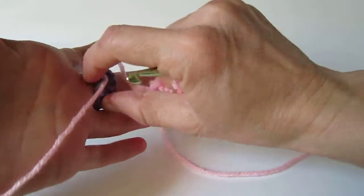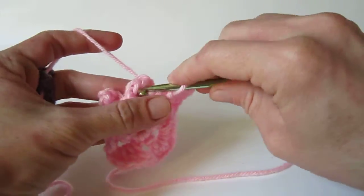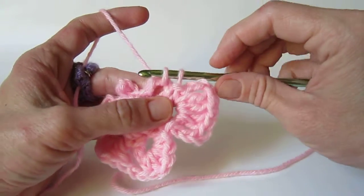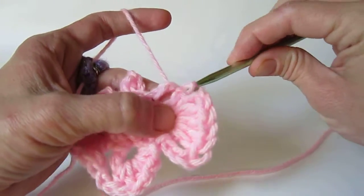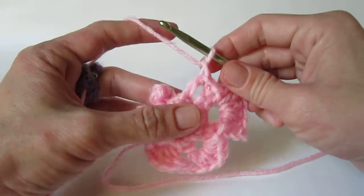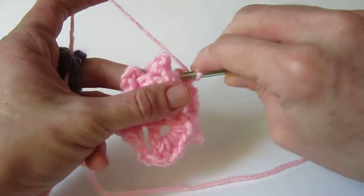To begin the next wing, slip stitch into the next space. Remember, you're going to have to work into that slip stitch, so pull it up nice and big and give yourself a lot of room. Same thing when you make the chain 1 stitch — you'll need to work into that, so do it nice and loosely and give yourself a lot of room.